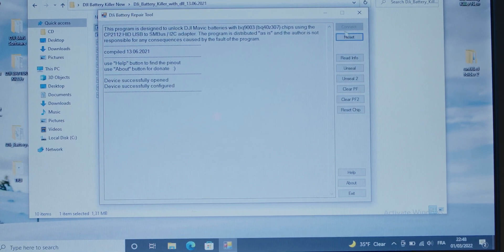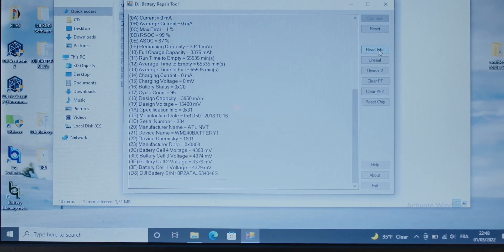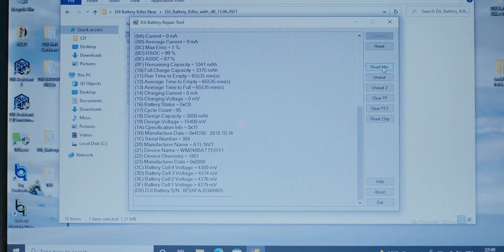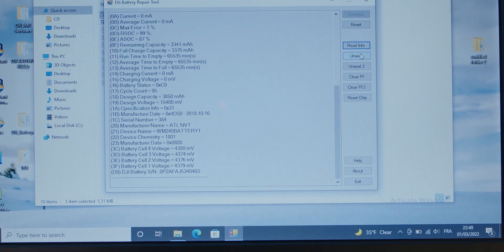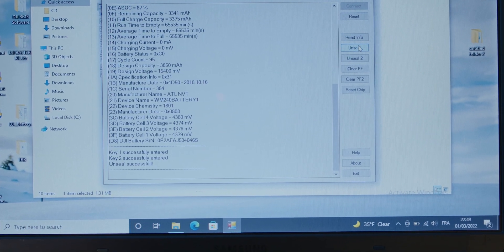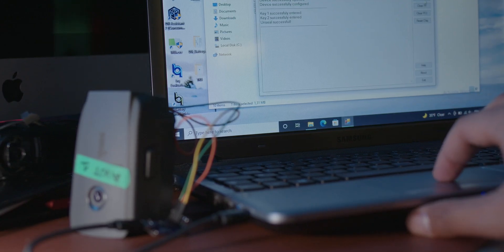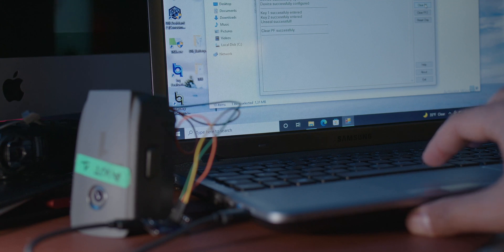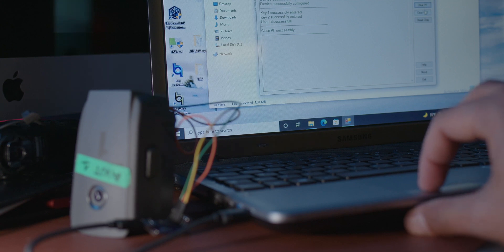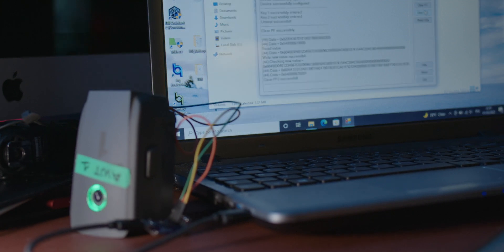Open the software, hit Connect, and it will confirm the connection. Then read the information — if it shows all the data, it means it's connected to the BMS and communicating with it, confirming the BMS is alive. You then need to unseal and use the PF2 function, and you'll see the battery come back on.